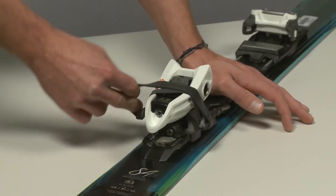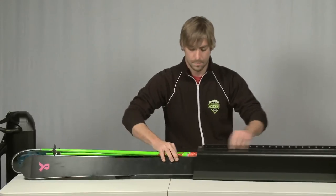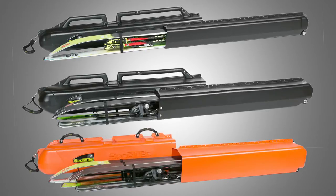Loading a SportTube is as easy as locking the brakes down, strapping the skis together tip to tail, and sliding the tube together and locking it into place. Whatever you like to do, we have a SportTube for you.